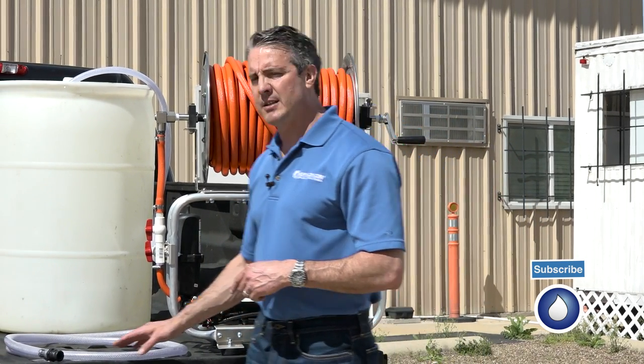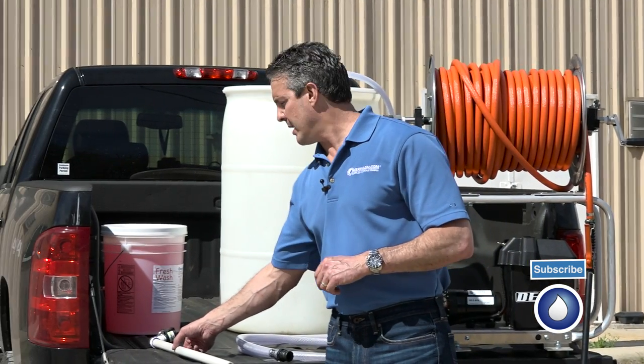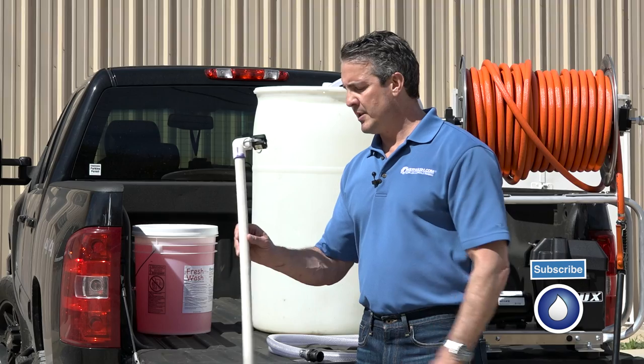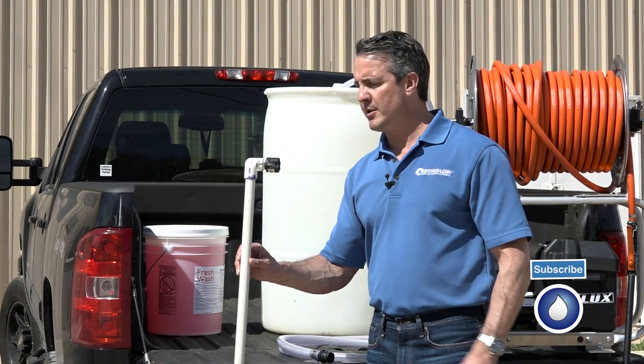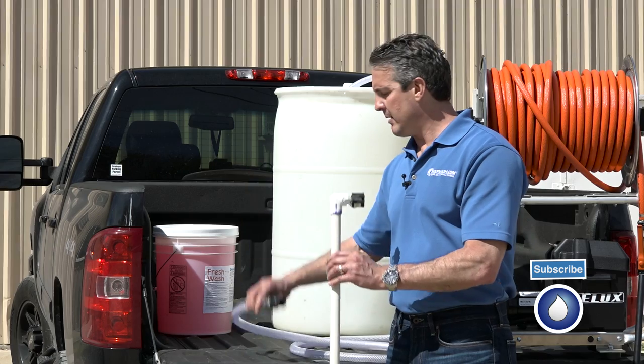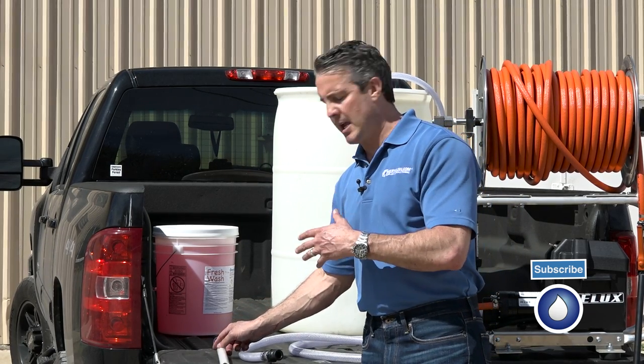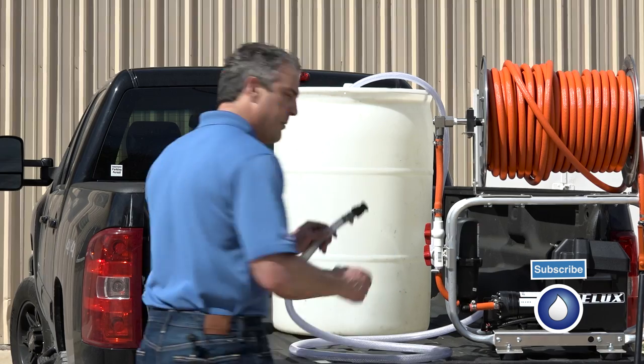It comes with some flexible components that allow you to do some different things. We send it with a PVC pickup tube with a cam lock on it. It goes here to the inlet so you can do different things to pick up chemical solution and hook up to your tank, so you can move that about.